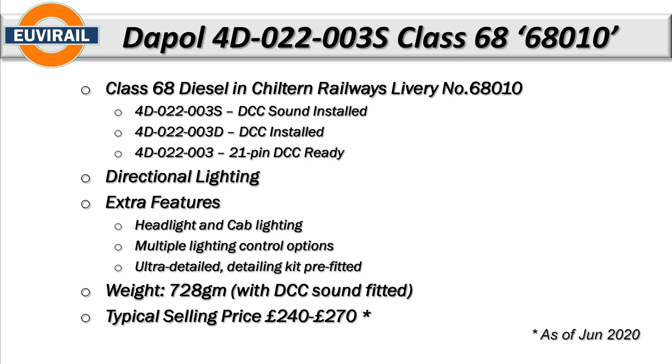It has multiple lighting controls including halo lighting options. It's an ultra detail model with the detailing kit pre-fitted. She weighs in at a massive 728 grams - really heavy. A typical Bachmann Class 37 would weigh in at between 540 and 550 grams, so this is nearly 200 grams heavier than what is already a really heavy locomotive. The typical selling price right now is between £240 and £270, available both new and second hand, as of June 2020.